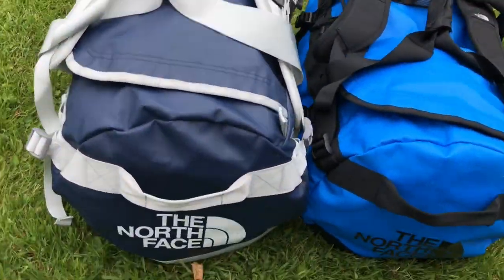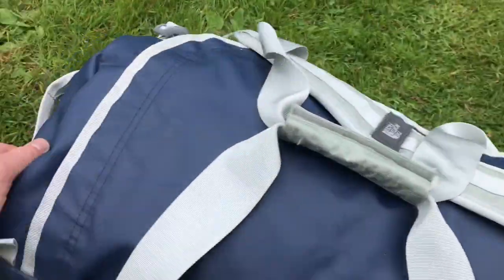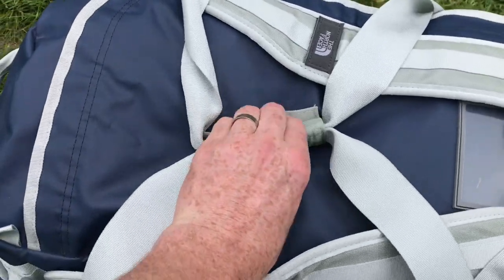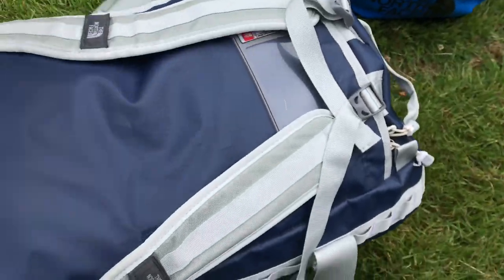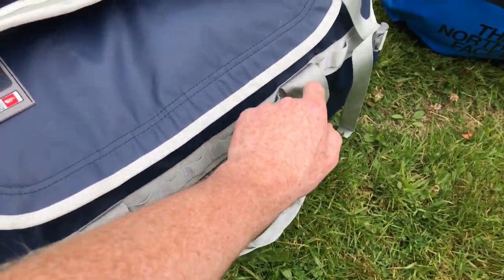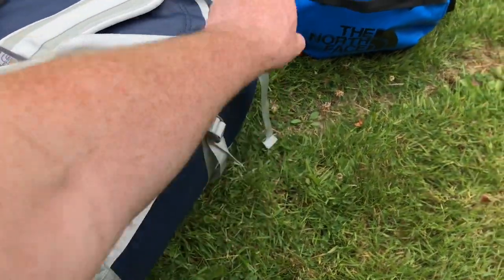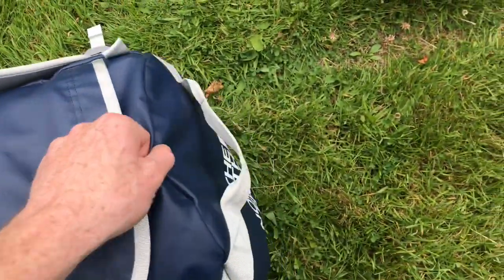Moving on to the medium size. This is the old style medium, so no end pocket on this one. It does have velcro straps for carrying it like a duffel bag, as well as shoulder straps. There's a single big opening right round the top and a bit more daisy chain round the side for attaching it. This style doesn't have the grab handles on the sides — just a big central handle — but it does have a big grab handle on each end.